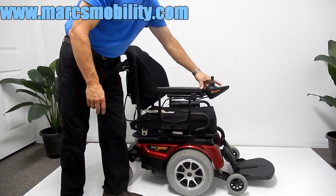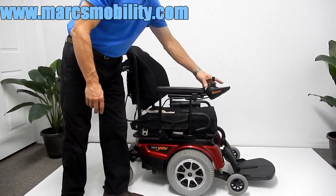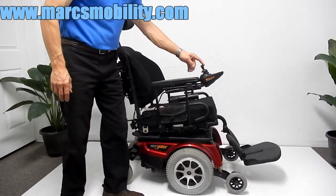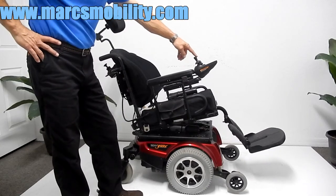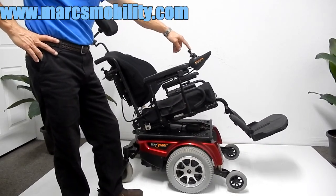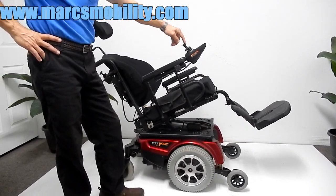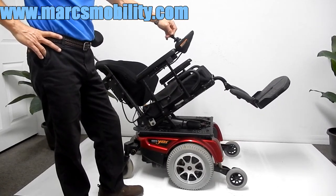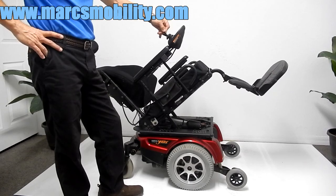This chair has a nice electric tilt. To set up the tilt, you hit the mode button twice until the picture comes up on your joystick. Then you move the joystick backward and you will see your full electric tilt. The foot plate comes up with the seat on this one also. So if you need a chair with a full electric tilt, this would be the chair for you.